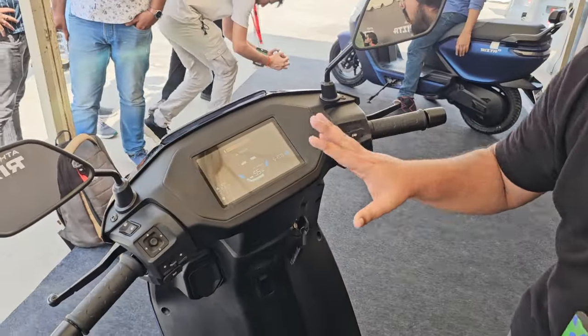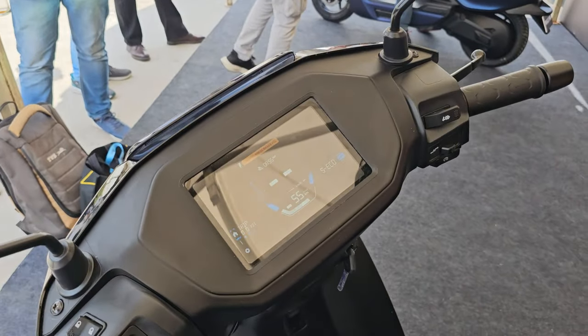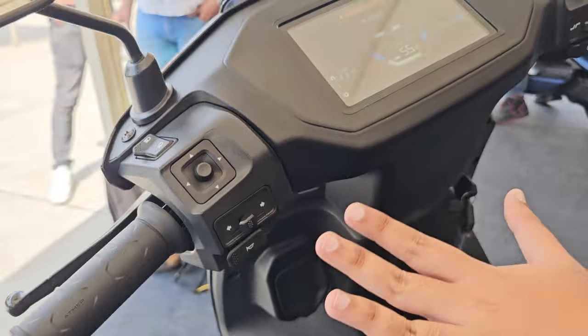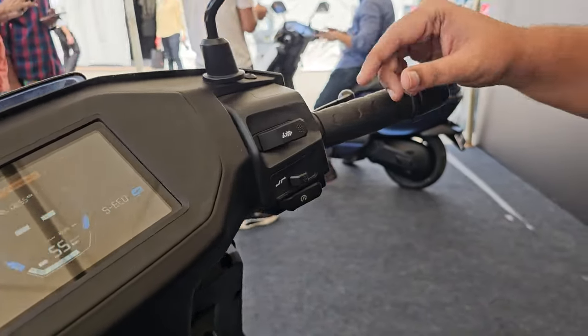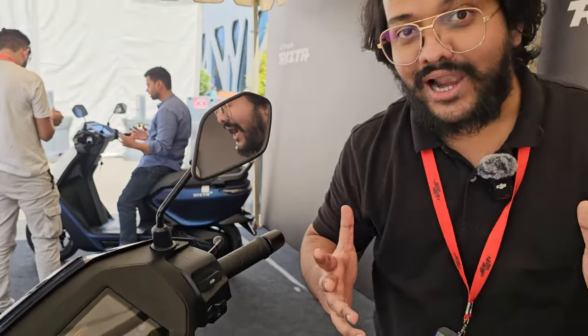This is the base model, and it has the 7-inch DeepView display that we first saw on the 450S. The controls are quite similar to what we've seen on Ather scooters in the past — all very familiar. The grips feel fairly high quality, but the mirror stalks are slightly simpler and not quite as sturdy feeling as those on the 450X models.